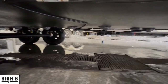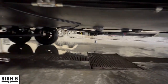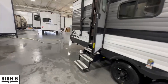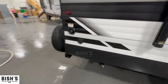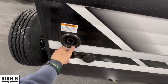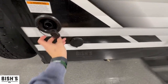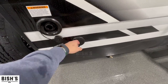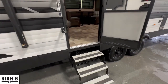This camper is going to be fully heated and enclosed. Fully heated, fully enclosed — very nice, especially for those late fall camping trips. And here's a spray port, so you can wash off the kids, the dogs, whatever you need.